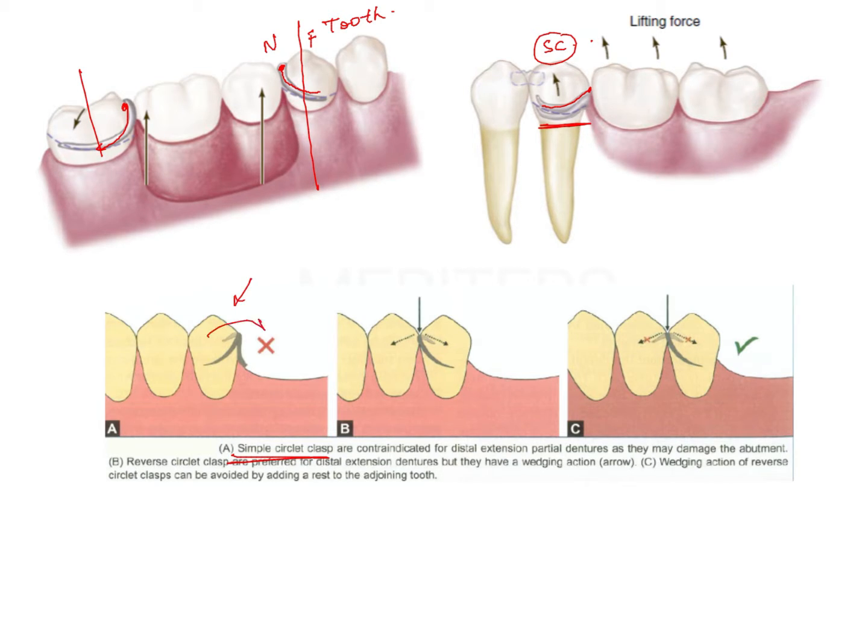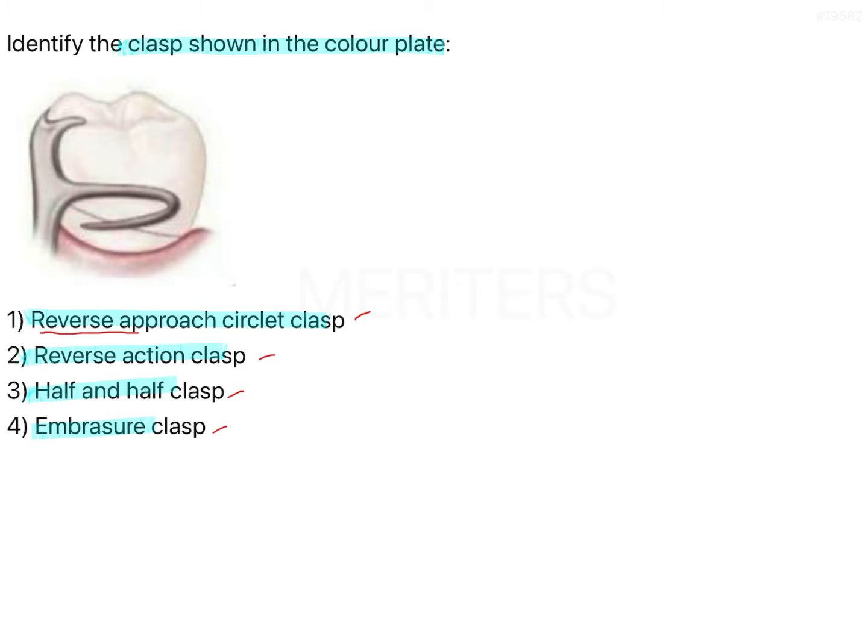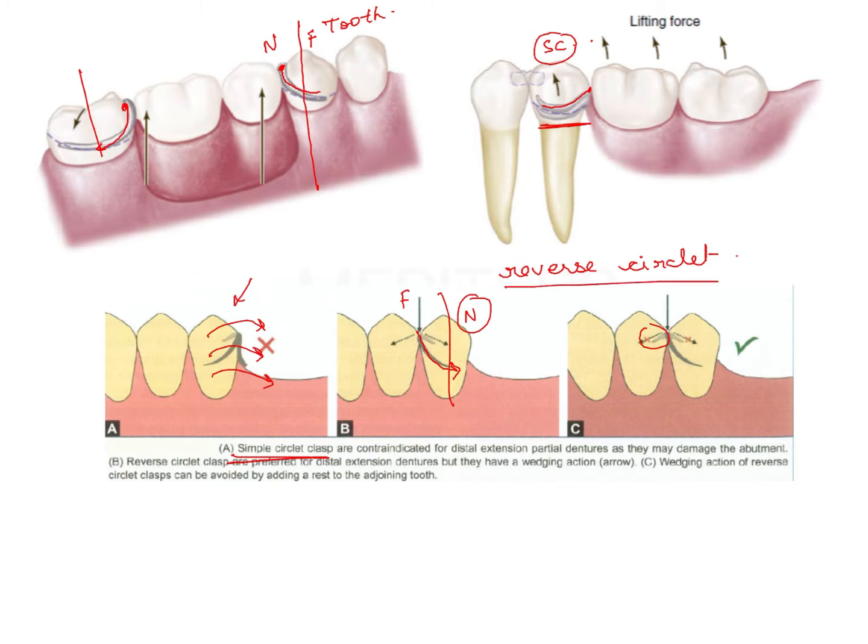The simple circlet clasp is contraindicated in distal extension because the tooth will start to tip on the other side. The reverse of this is known as the reverse circlet. In this case, the near zone and far zone are such that the clasp goes from far zone towards the near zone — the tip is in the near zone and the clasp originates from the far zone. You can also have an additional rest. So the first option is a reverse approach circlet clasp.